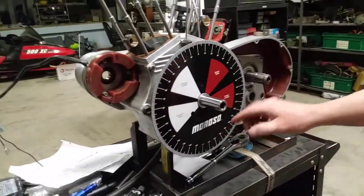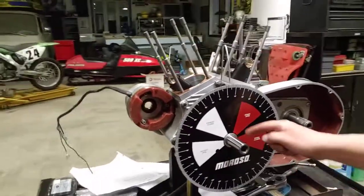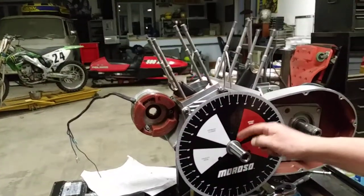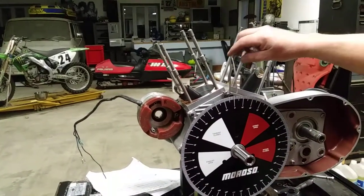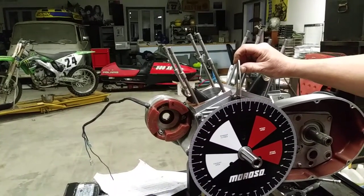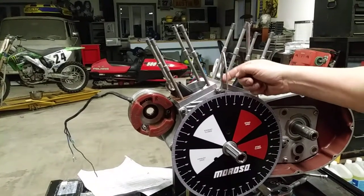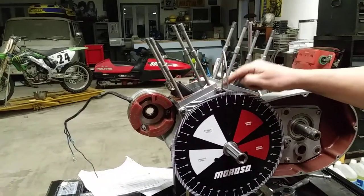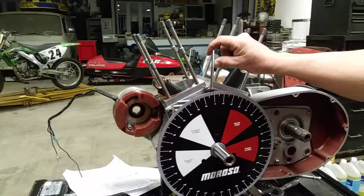I got a Moroso because the numbers were big on it — it's nice and thick and it's a tough unit. I just had to bore it out just a little bit to make it fit on the flywheel. And you need to make some sort of a little pointer that you can move around and bend to make it zero out properly. I just used a little aluminum rod off of this post, and that's really all you need to do this.